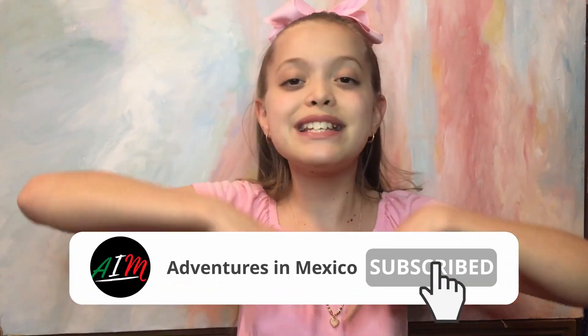Hey guys and welcome back to another episode of Homemade Family Fun! Happy February — it's getting closer to Valentine's Day and I'm so excited. I thought I'd teach you guys how to do a craft, decoration, and activity all in one. Don't forget to click the big red button down below — that'll be the best Valentine's you could give me!